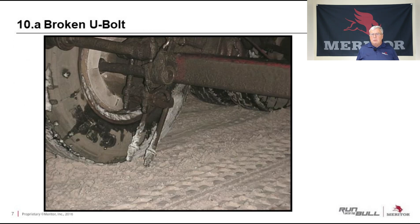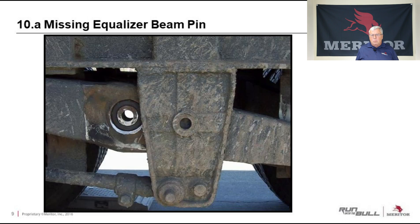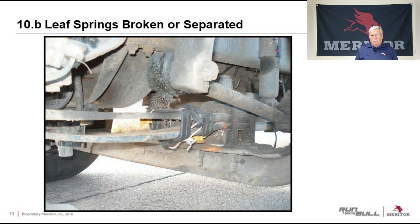Here are some pictures from CVSA showing things they find on the side of the road during inspections. There's a broken U-bolt — very visible. A cracked walking beam — again, very visible, should have been caught. An equalizer bolt missing, and that equalizer shifted. Think of the extra damage that's doing now — that should have been caught. This one was probably caught, but a quick repair was made using a bungee cord — not a good idea. They got caught and tagged at the side of the road.